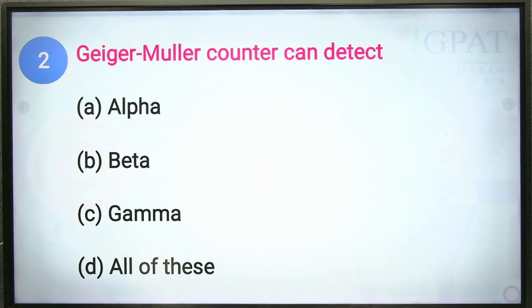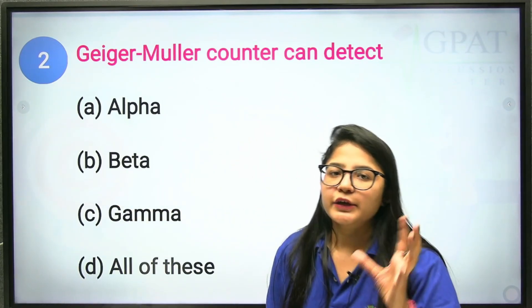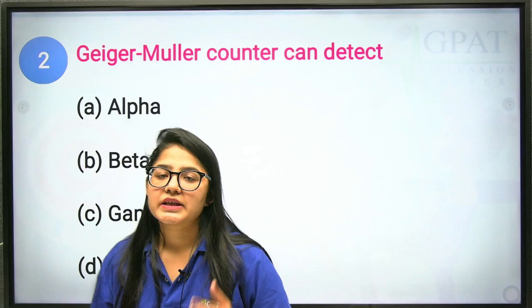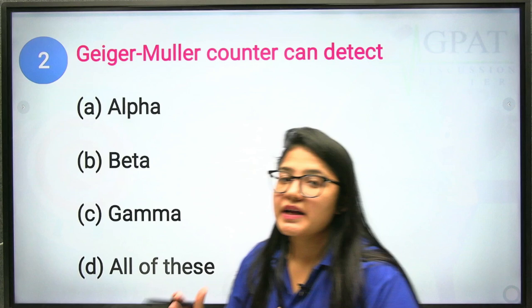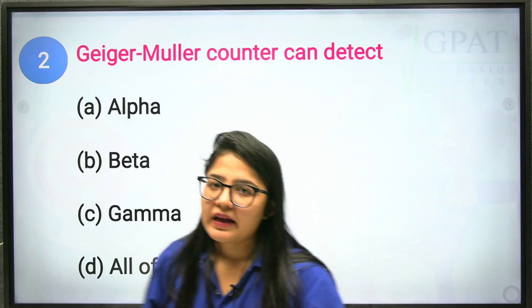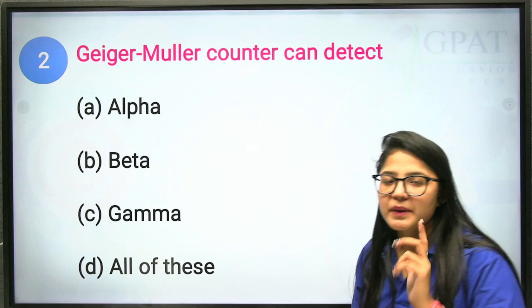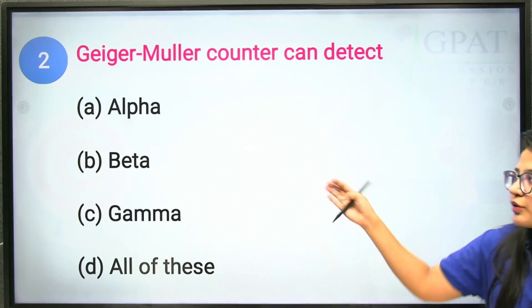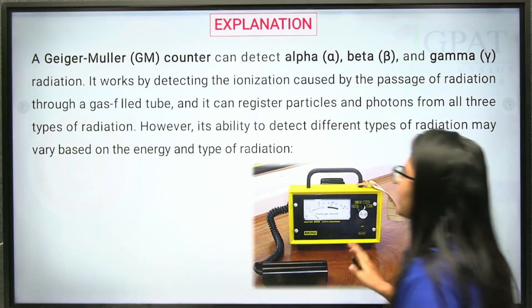The second question: what can a Geiger Muller counter detect? It can detect all three radiations — alpha, beta, and gamma — because the gas is filled in a tube-like structure. When radiation passes through it, it ionizes the gas and detects all three types. It is especially helpful for detecting beta rays. So option D is the correct answer.